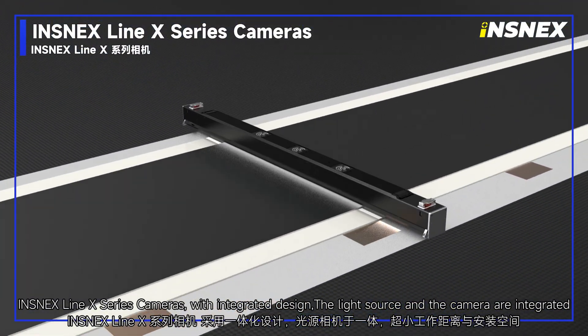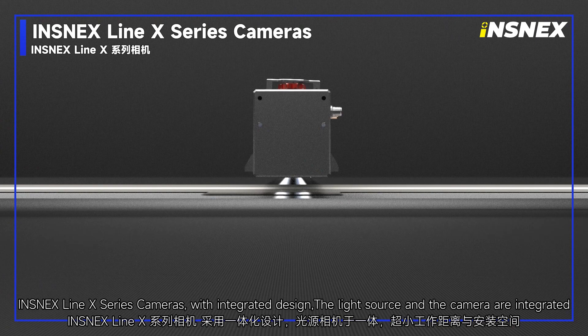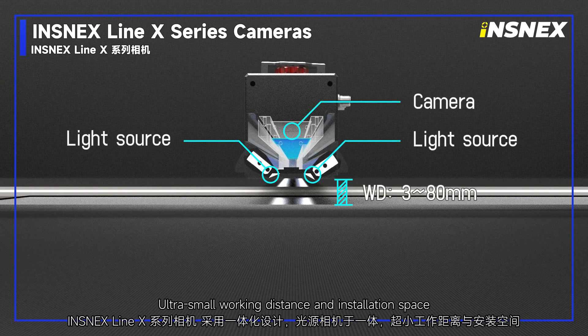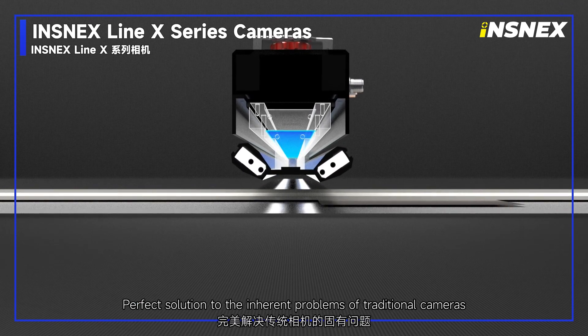InSnacks Line X series cameras feature an integrated design where the light source and camera are combined. With ultra-small working distance and installation space, they provide a perfect solution to the inherent problems of traditional cameras.